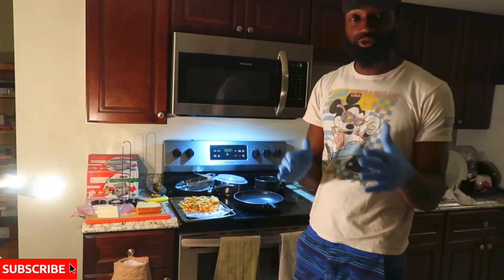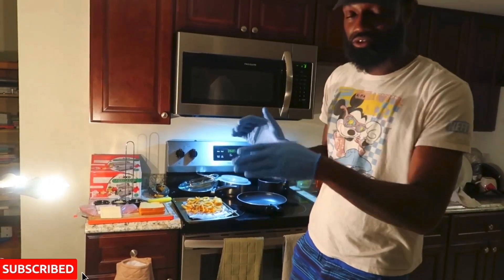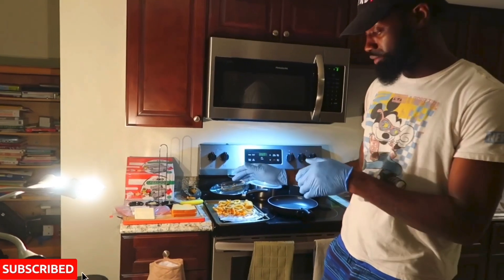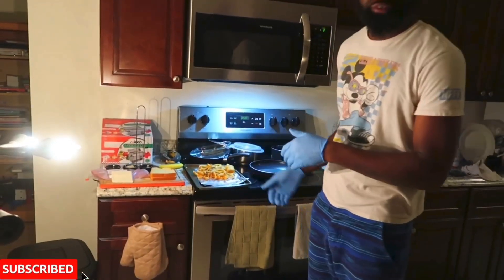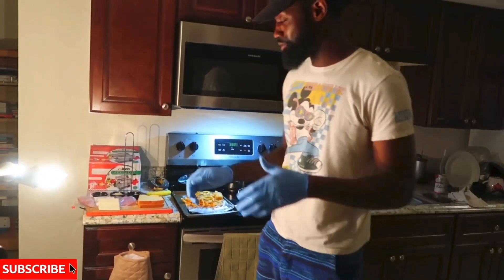I'm going to show you guys a couple of simple things to make today — just going through your cabinets, going through your fridge, grabbing whatever you have in there, throwing a little sandwich together. Today we're going to make a Reuben. I also have some frozen fries, some papafritas, you know, so we're going to get that whipped up.